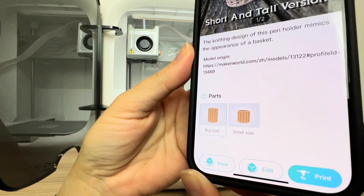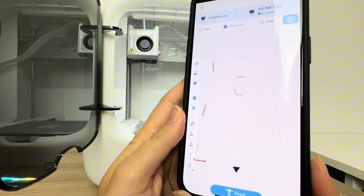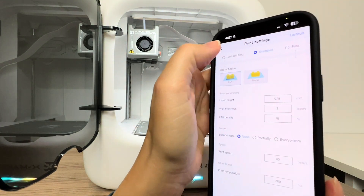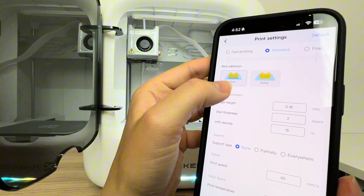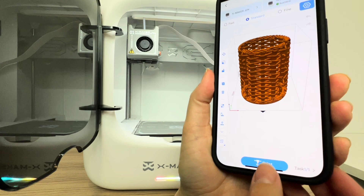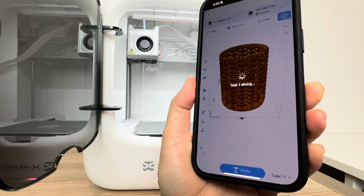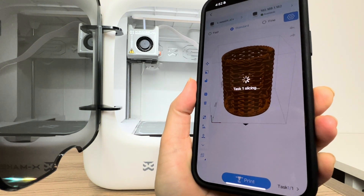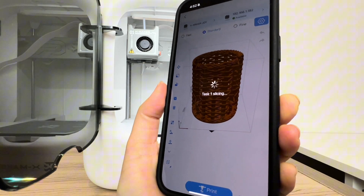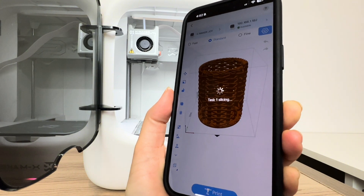You can see some images of what it looks like, and there's a big and small size — I'm going with the big size. I'll click 'Print,' which shows me what the print would look like on the virtual Xmaker Joy bed. In the settings I'm going to click 'None' for raft or bed adhesion — that's usually the only setting I change. I don't like using a raft; I find it's not necessary, and it can sometimes interfere with peeling the print off.